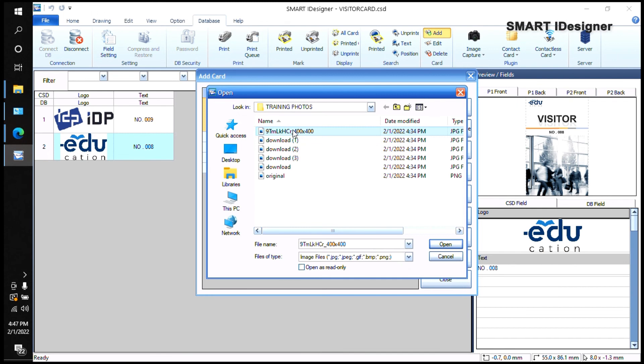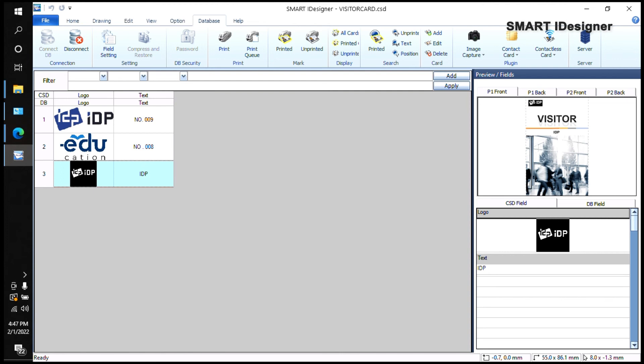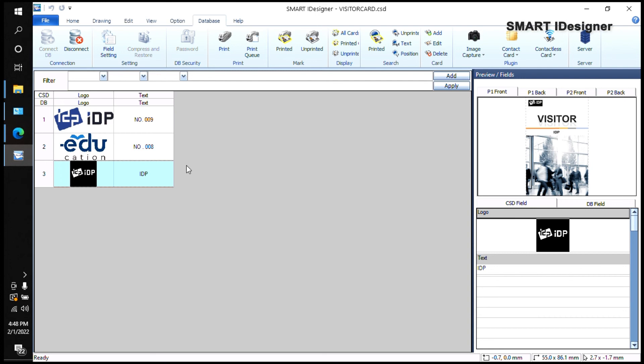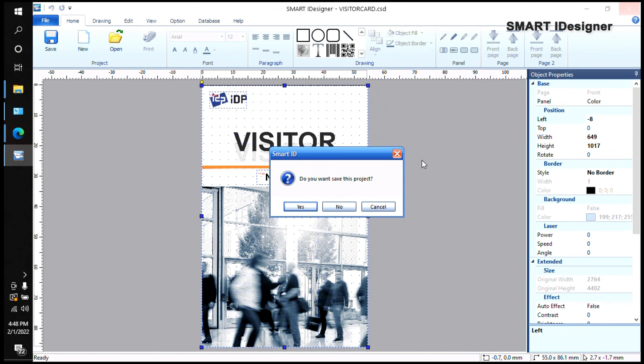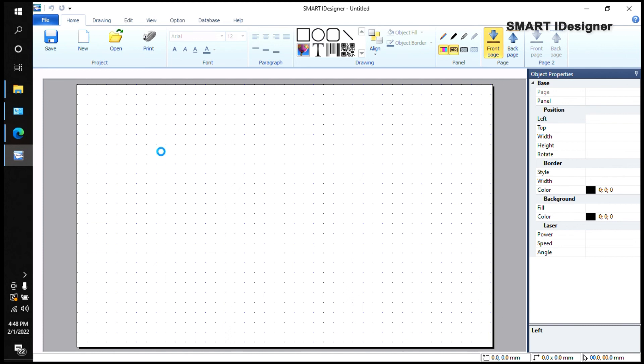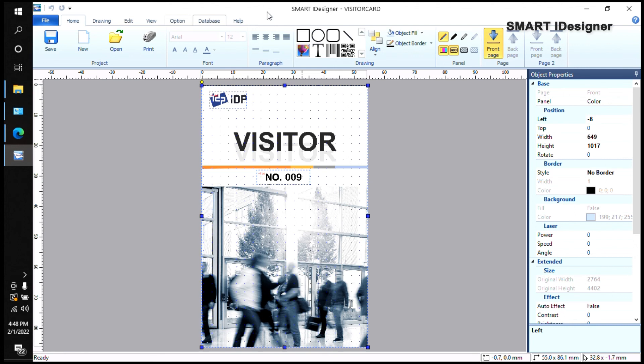If you want to customize it, you can add your own logo or text. When you try to close without saving, it will ask if you want to save — click Yes so any changes you made are preserved the next time you open it. You can still see the card preview when you go back to the Database tab.